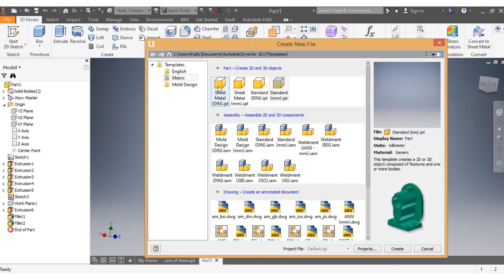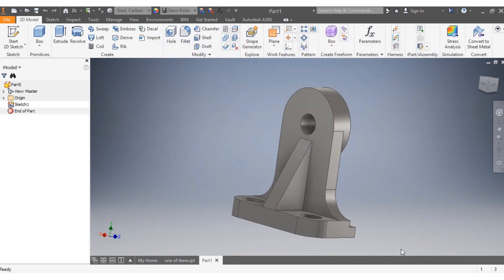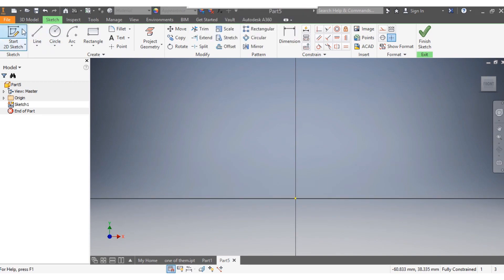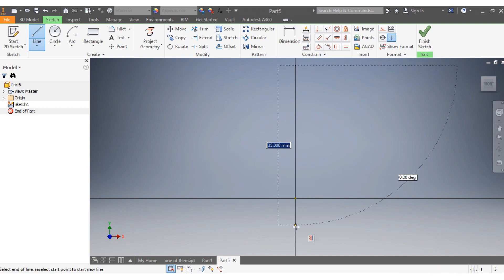We go to New, then Metric, New Standards, Standard Millimeter, and click Create. We're going to draw a line here just for guidance.